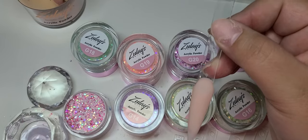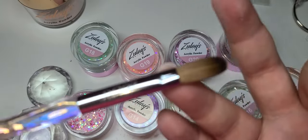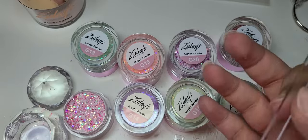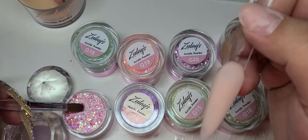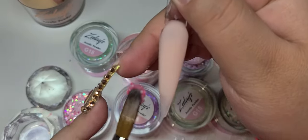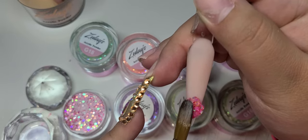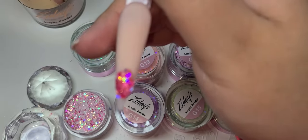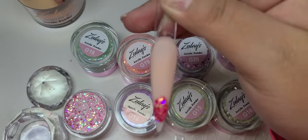Let me switch my brush because since I'm gonna be doing an ombre I don't really need a really big brush. I'm gonna be using my number 12 crystal AB handle. Normally, depending on what it is that I'm doing or the length of the nail, that's what will determine the size of my brush. I don't want too much product so I'm gonna use the number 12, and I'm just gonna let this kind of start setting because the temperature in my room is a little cold.